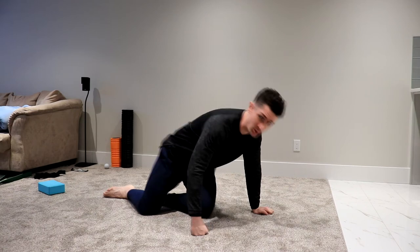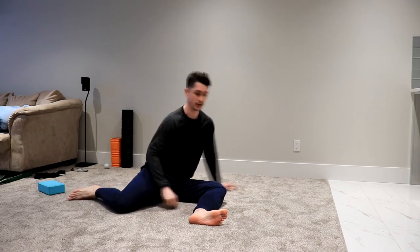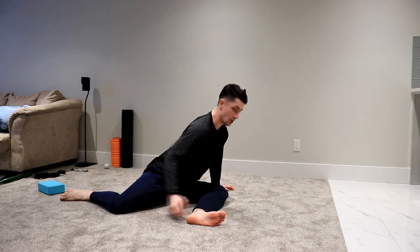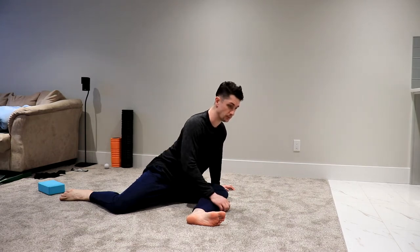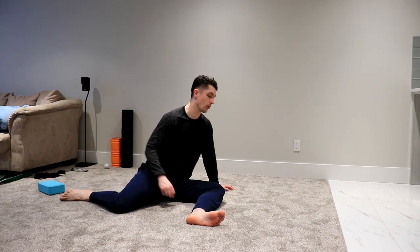Next we're going into what's called an active pigeon. If you can't do a pigeon, you can do a 90-90 instead — legs behind you at 90 degrees, legs in front, lean forward with a tight back. You should feel this stretch primarily in the glute, maybe a bit in the hamstring. If you can do a pigeon correctly, we'll move to the active pigeon version.